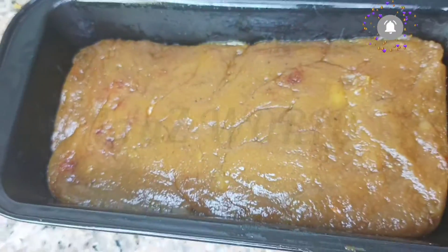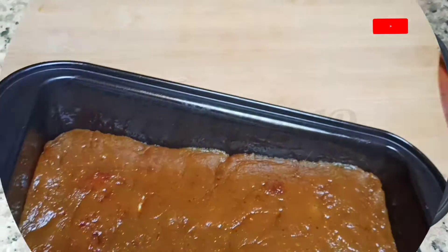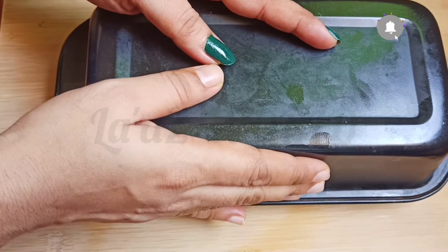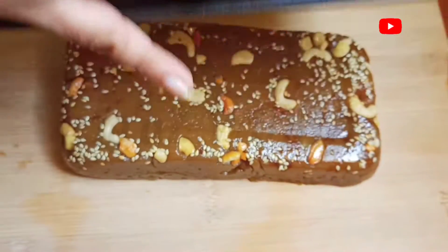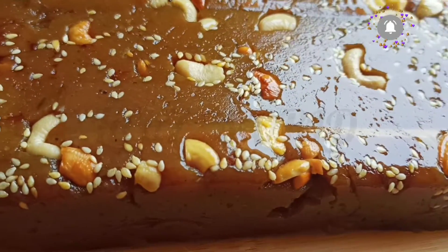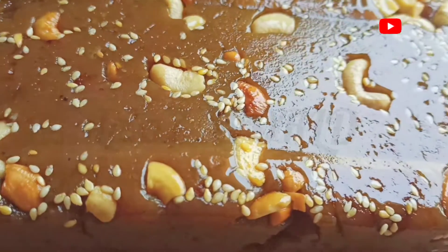Now we are ready to add all the olive oil. We will add the olive oil.